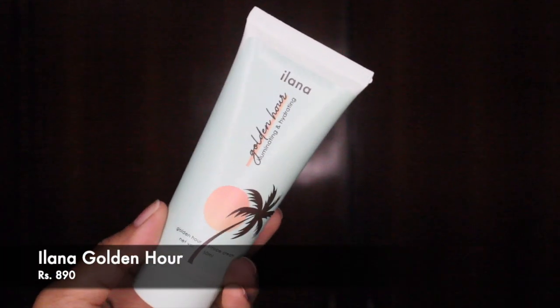Now I'm going to use the Ilana Golden Hour Illuminating and Hydrating Strobe Cream. You can apply this directly for a full-on glow, but I'm going for a gentle glow so I'm going to mix it in with my foundation — the Maybelline Fit Me 330 Toffee. I'll take my foundation on the back of my hand and then take the Golden Hour and mix in a little bit. Let me also show you a swatch of this alone — this is the Golden Hour Strobe Cream from Ilana. I'll mix everything on the back of my hand, dot it all over my face, and blend everything in with a beauty blender.